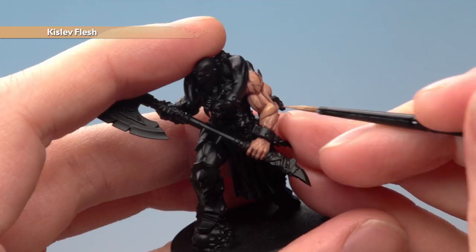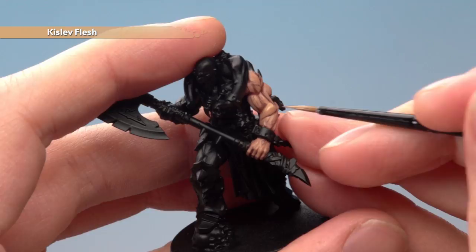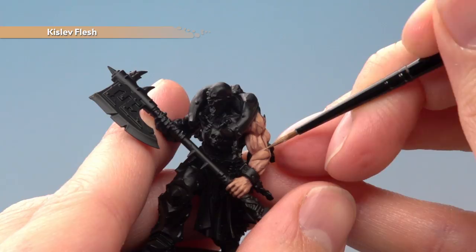Now that's dry, you can see we've built up a nice soft highlight and we're ready to finish it off with a sharp highlight. Still with Kislev Flesh, this time not diluted as much — I'm just going to add a line highlight at the very top of each of these muscles where we've been building up the colour previously.